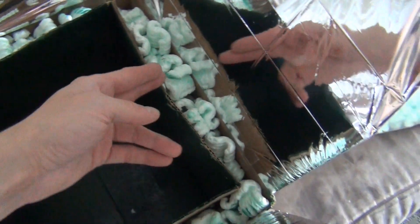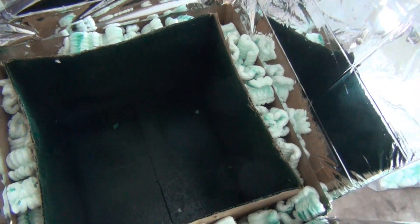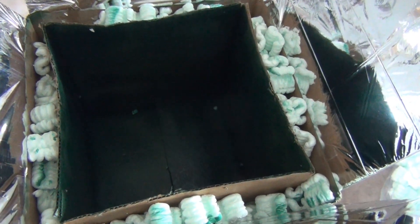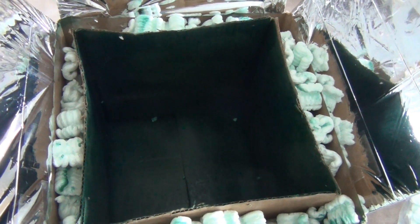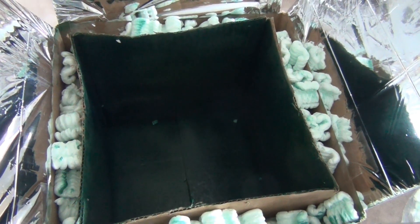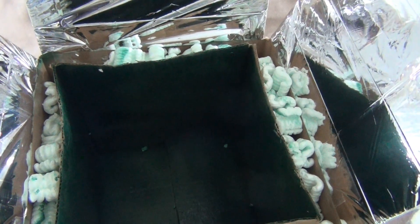One thing I want to talk about is I did go ahead and use this foam wrap packing peanut stuff. I've seen online lots of people use shredded paper — you might want to use shredded paper. I went ahead and used the foam peanuts because I feel like it'll give better insulation; however, there's a chance it might melt. So I'm just going to have to test that out. If it does melt, I'll just take out the inside box and redo the insulation with paper. I went for the peanuts just to see how they work. Just use shredded paper if you're worried about it, because shredded paper is not going to melt.